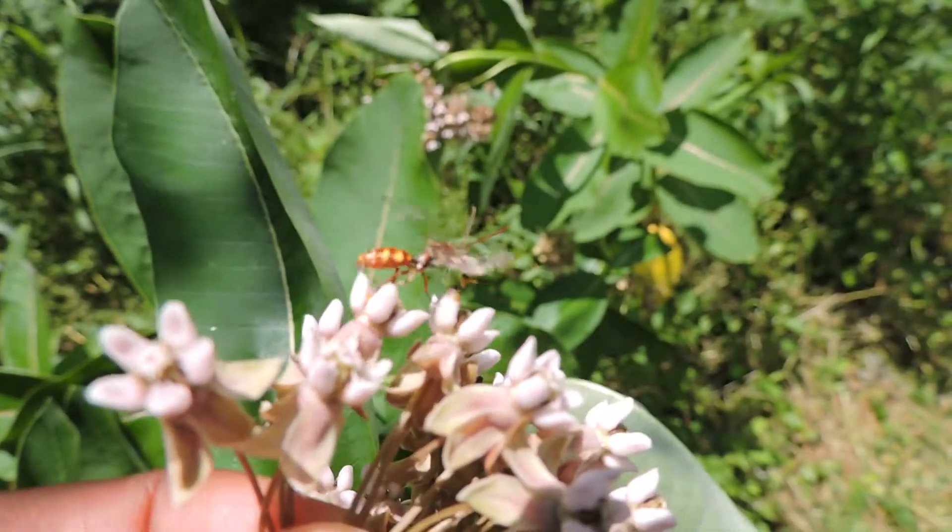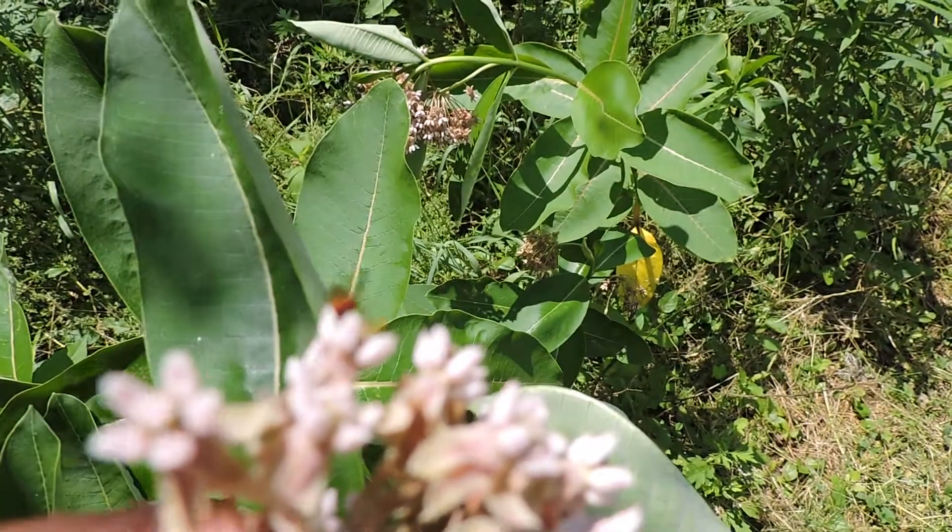This happens more often than you'd think — getting trapped on milkweed.